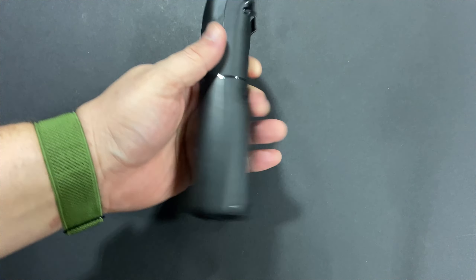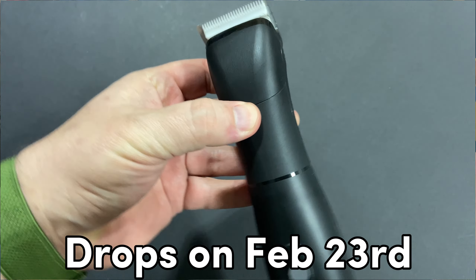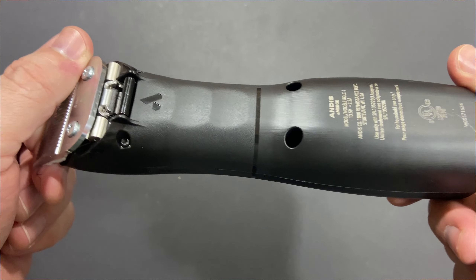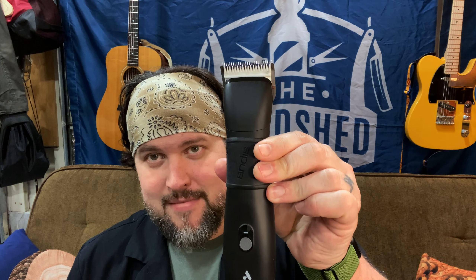It's called the Andis Emerge. The best way I can describe this clipper is if you took the BGR and you put it with the ergonomic, quieter, powerful lithium-ion battery system of the Supra ZR, and you merged them together and they had a clipper baby — well, it's the Emerge.